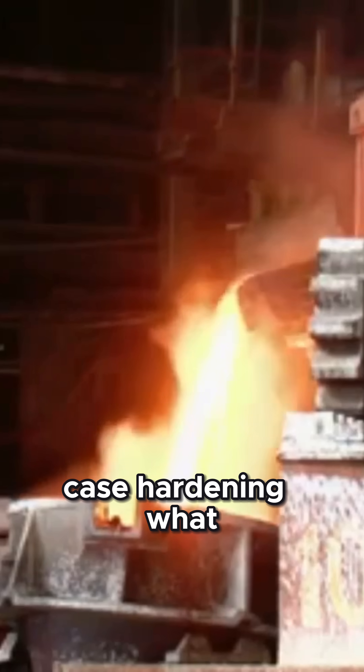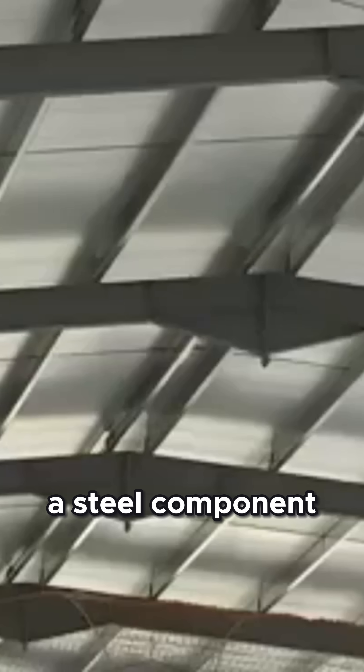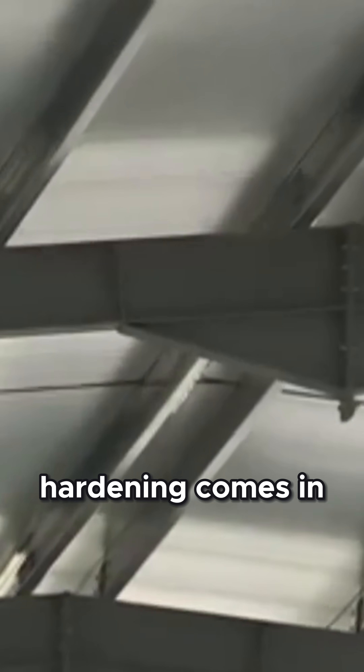Case hardening. What if you want the best of both worlds? A steel component that has a super hard surface to resist wear and tear, but also a tough core to handle impacts. Well, that's where case hardening comes in.